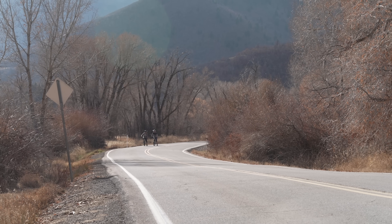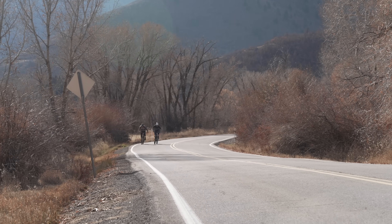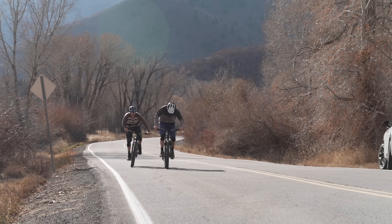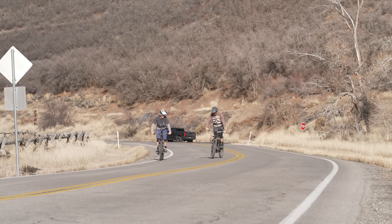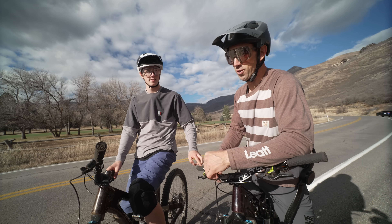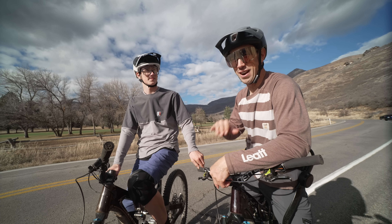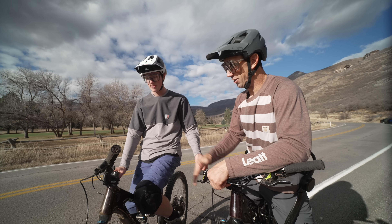On your mark, get set, go! He's pulling away! That's all I got. You kind of smoked me. Started out pretty even actually, then as we kept going he just kept putting on the power where my legs were kind of done. Like I'm good riding all day long — I love riding like eight hours — but the younger you are the more likely you are to be able to just sprint.